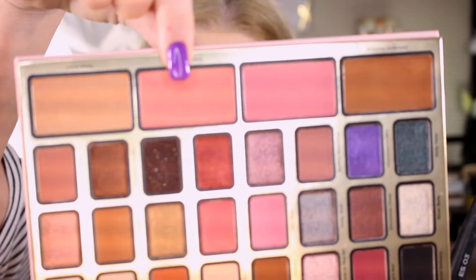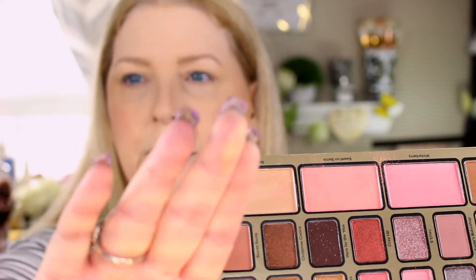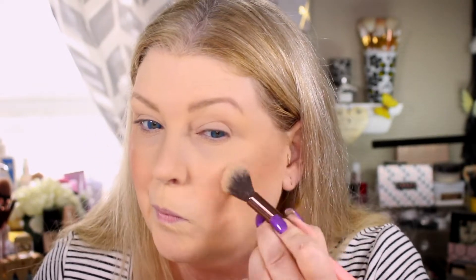Let's go ahead and add some blush now. There are two shades in here: Whiteberry and Sweet on Santa. Whiteberry happens to have some little flecks of sparkle in there, and that's not quite what I'm looking for today, so we're going to go in on Sweet on Santa. And then we have the highlighter, which is called Snow Extra — I'm going to swatch that for you real quick. I'm going to go in kind of light with this. I don't normally care for gold, and it is showing my texture, so that's one thing I don't care for.